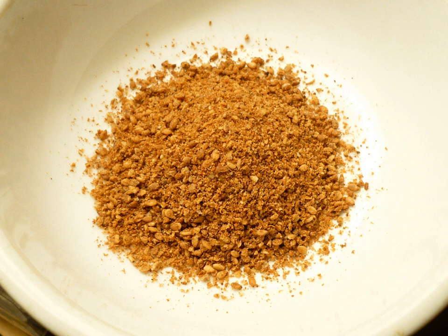Gomashio, also spelled gomasio, is a dry condiment, similar to furikake, made from unhulled sesame seeds and salt.